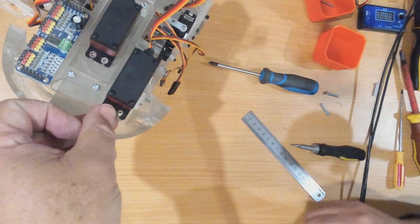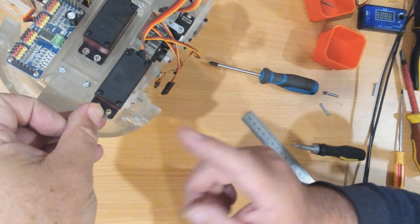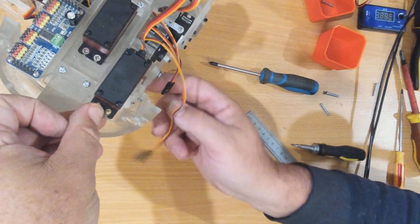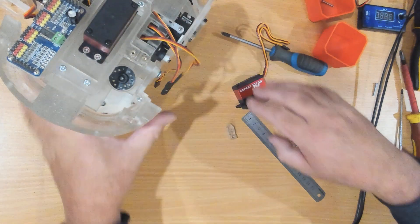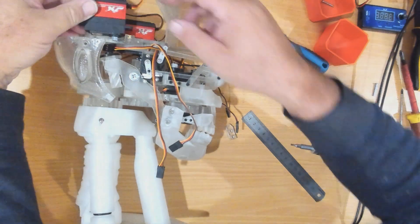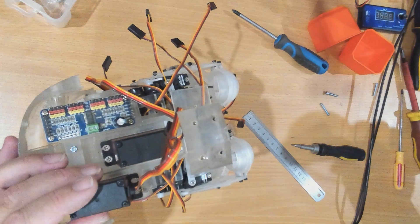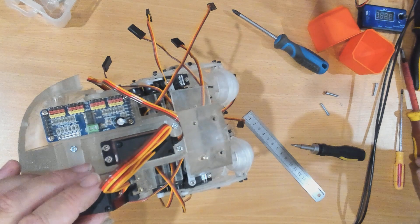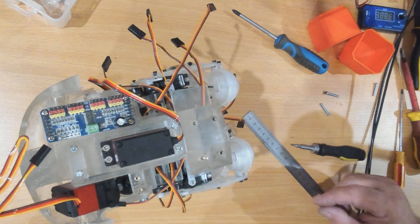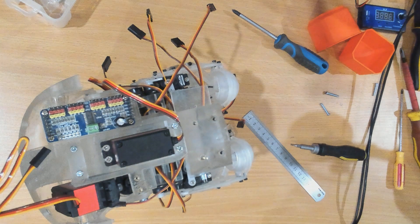We mount that in, screw it up, and then we can push the servo to get it into the middle position. I'll try and show this — it's going to be harder since I've broken it. I'll screw this in and then we'll look at that. I don't appear to have the screws handy for it.